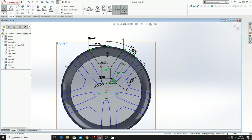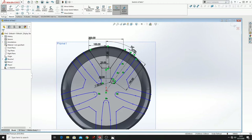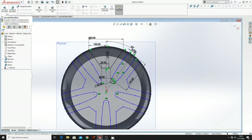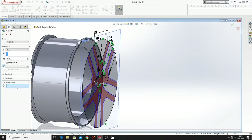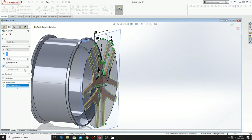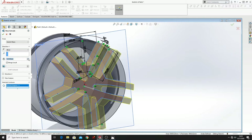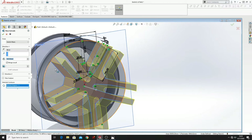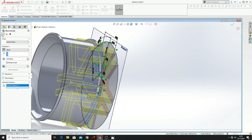Now we just go to Feature, Extruded Boss Base, and we have to select this. Here put 160, switch the direction, and press OK.